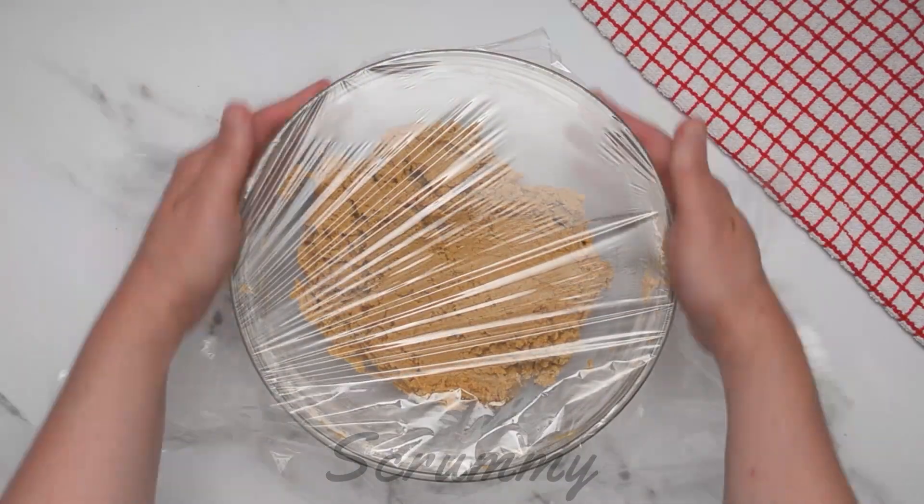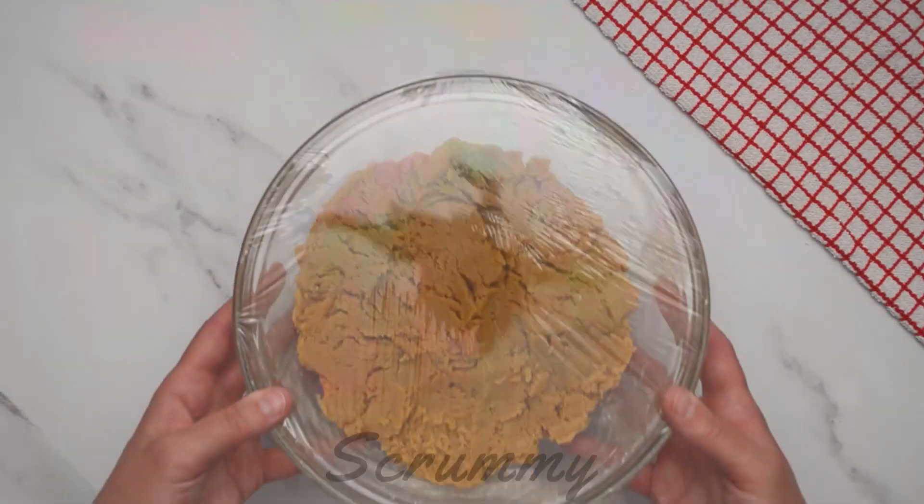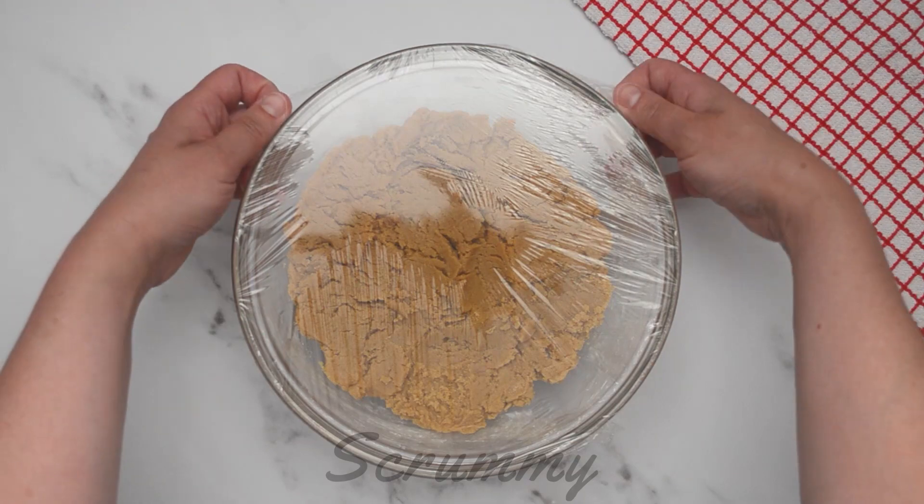Place in the refrigerator for 30 minutes. This will help to firm up the mixture and prevent the cookies from spreading when baking. And now it's time to start making our cookies.